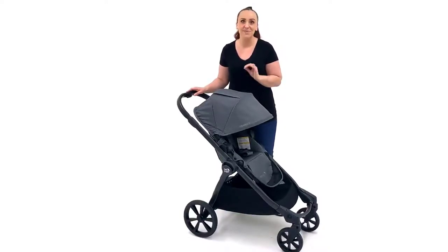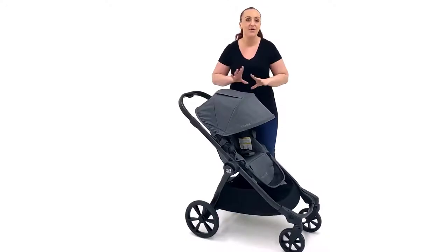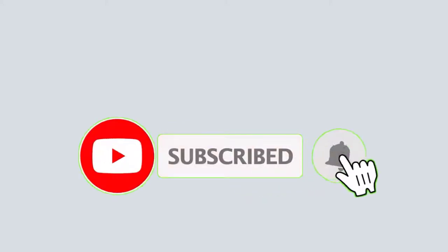If you wanted to know the differences between the City Select 2 and the previous two models — the Select and Select Lux — I will pop a link in the description to a video comparison for all three models, as well as a separate video reviewing the Select 2 as a double covering all double configuration options. Please hit that subscribe button to help us get to 10,000 subscribers so we can keep making videos to help you choose the best products for your family.